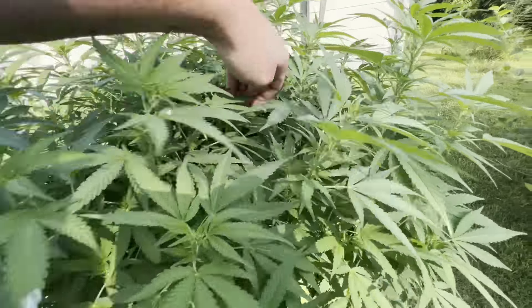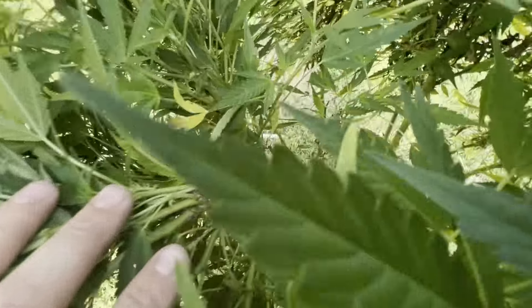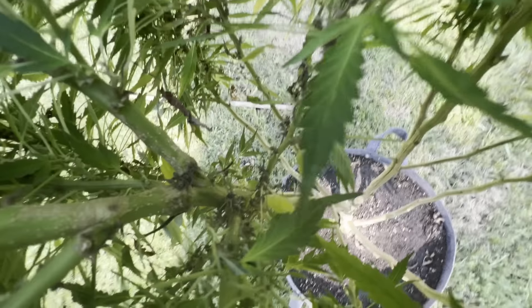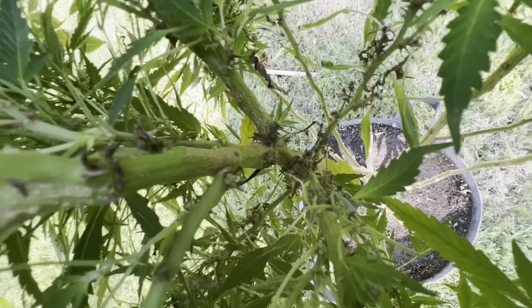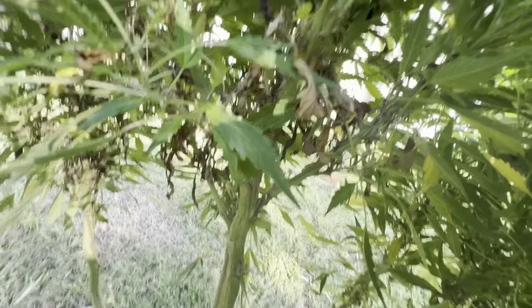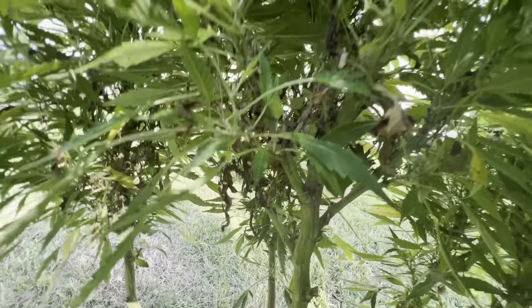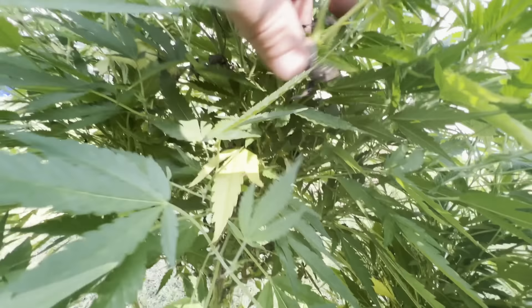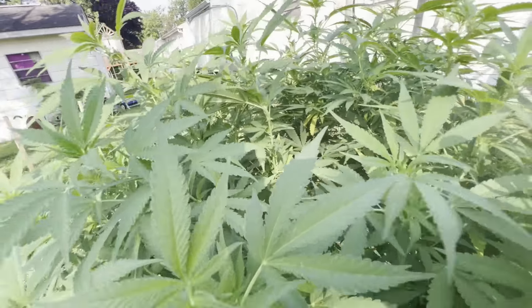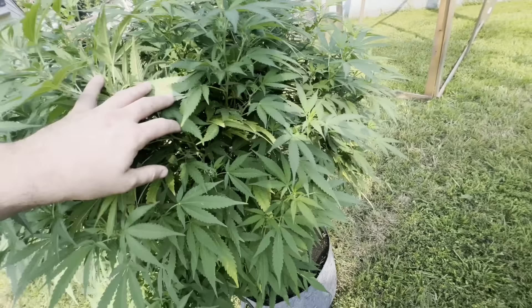I still have some leaves and stuff that are dead. I've got some branches in here to trim off before it starts budding because I don't want anything in there that could potentially cause bud rot. All of that right there needs to be removed. I've got some stuff right up here in the upper portion — just leaves that are not getting any sun and they're just dying off.